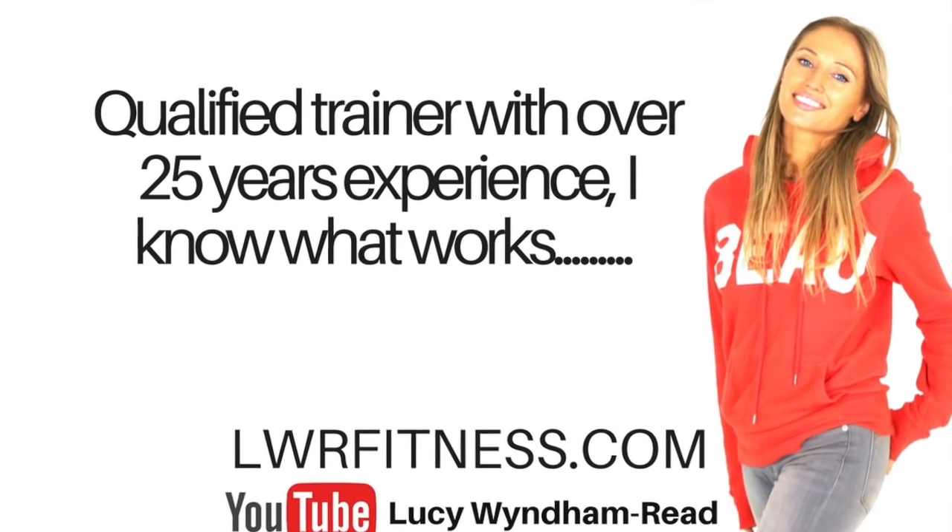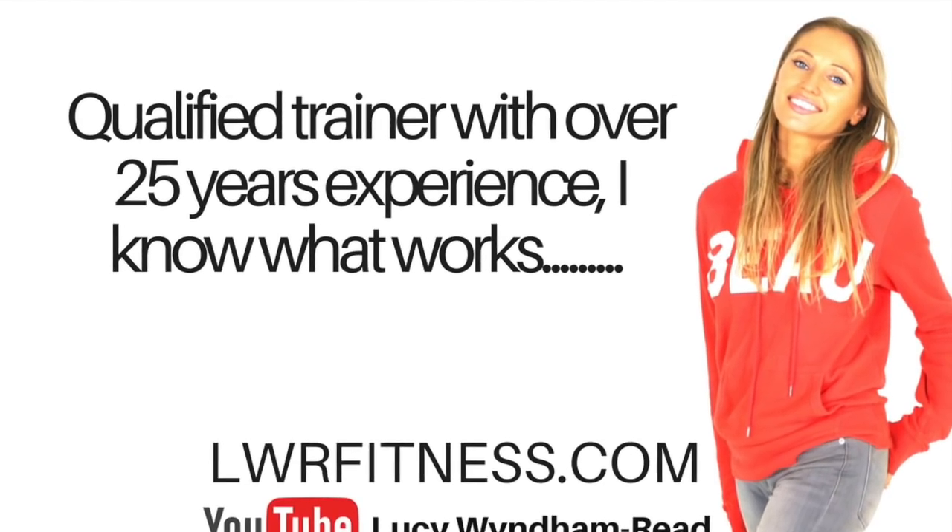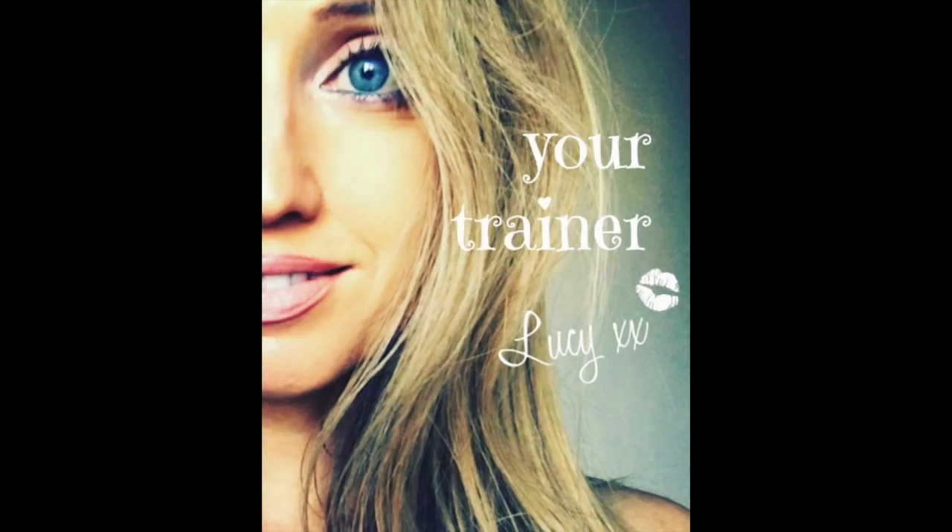And exercise is one of the best ways to do that. So well done. If you're not already, definitely subscribe to my channel and keep doing those workouts.